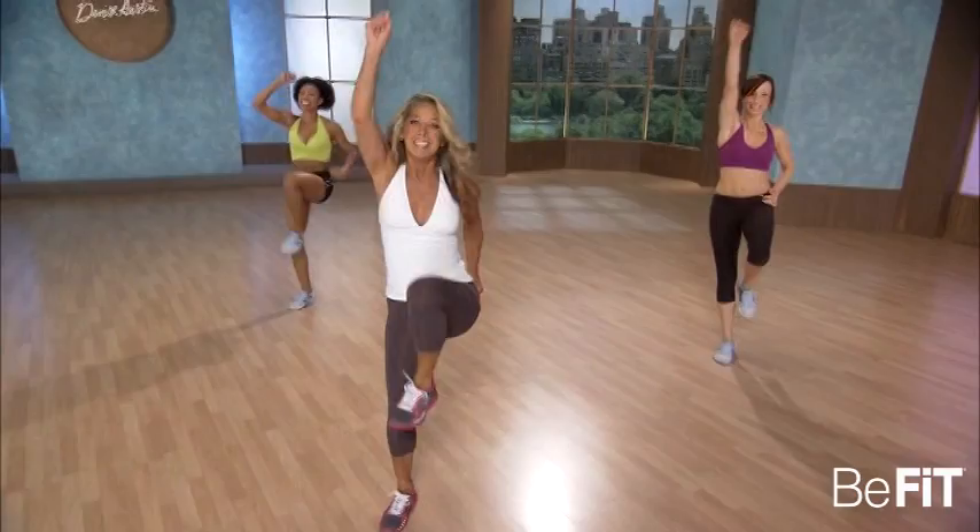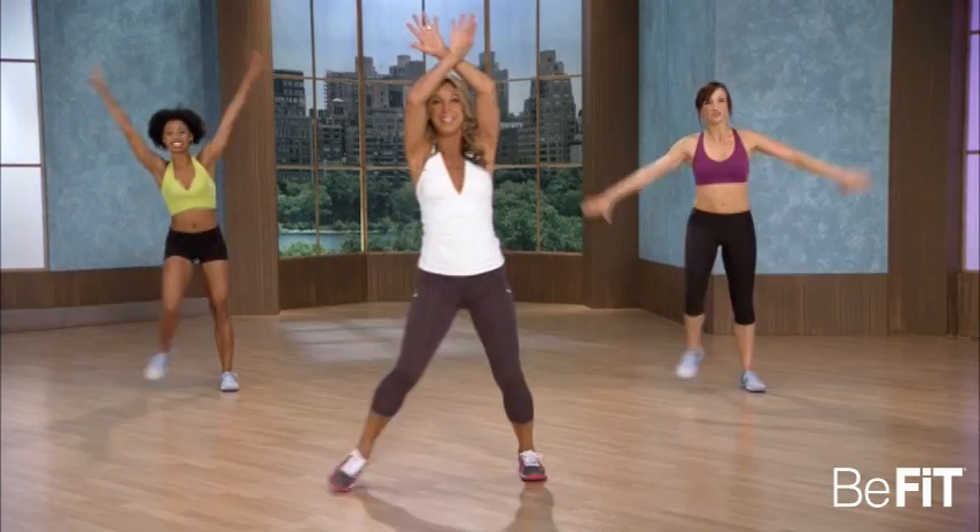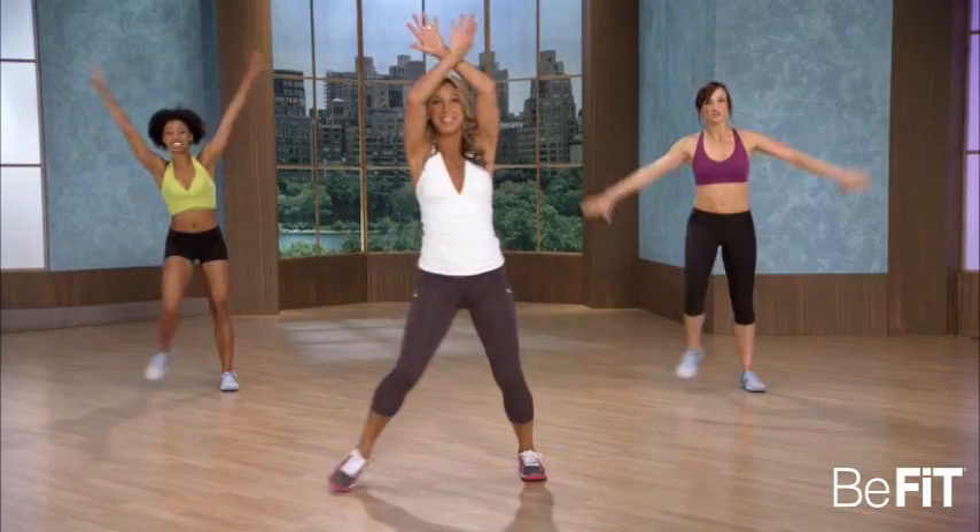Smile — you're burning some fat, yes you are. Last one. Hold it right here, step touch. Great, breathe, take a deep breath. You did it — I'm proud of you. Move on to the next seven-minute solution.